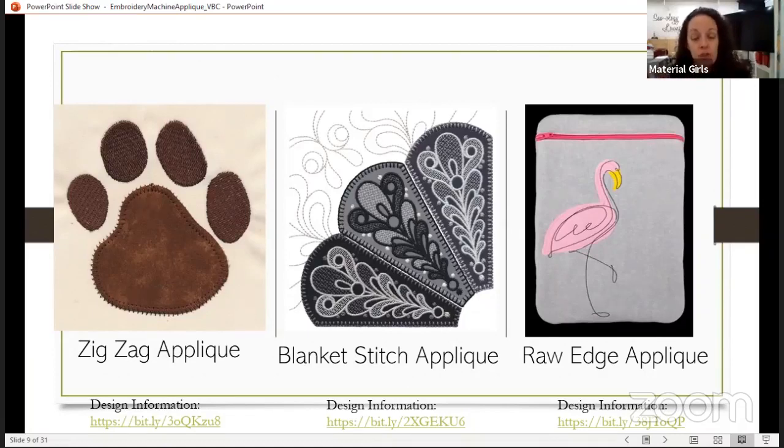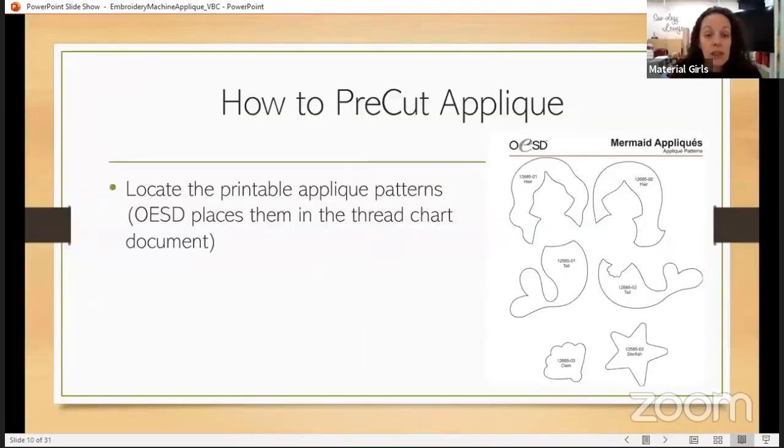So those are the three typical methods where the digitizer asks you to pre-cut your fabrics. Now, the design company is typically going to give you the printable appliqué patterns. OESD usually places the appliqué patterns in the thread chart documents — usually a PDF — with thread chart information and actual size appliqué pieces. They're not shrunk; they are the size that they need to be, so you don't need to do any increasing or decreasing in size.